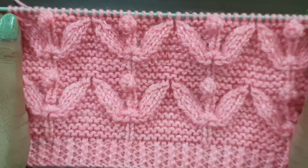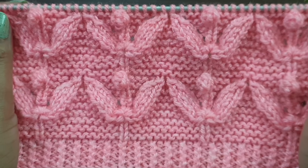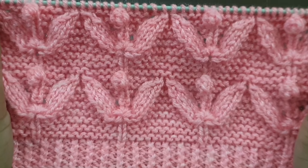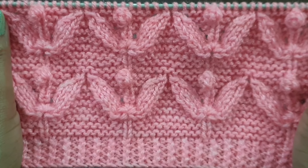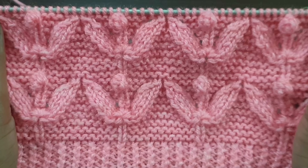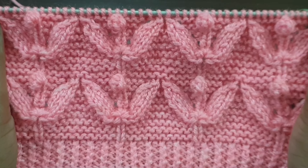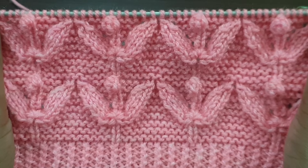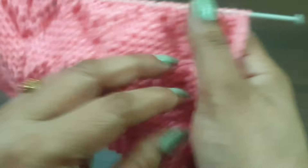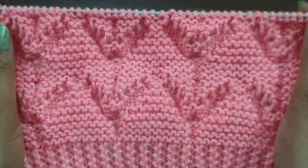Hi everyone, welcome back to my channel. Today we learn a beautiful and elegant type of knitting pattern. You can apply this pattern in any kind of project, like ladies cardigan, lady jacket, lady shirt, girls top, or baby sweater. This pattern looks like this from the right side and like this from the back side.